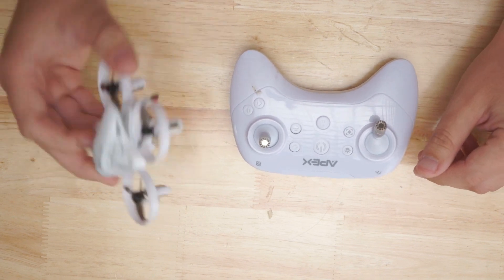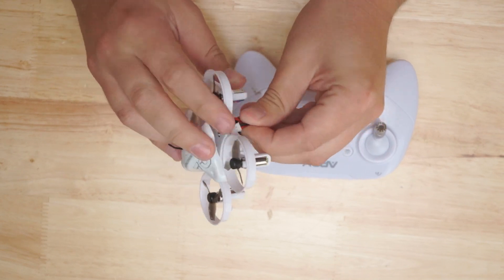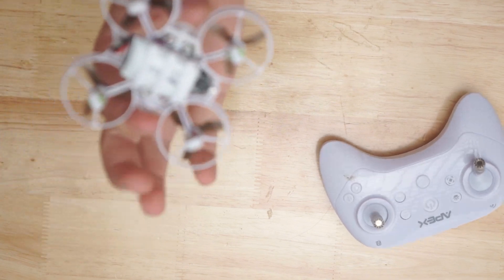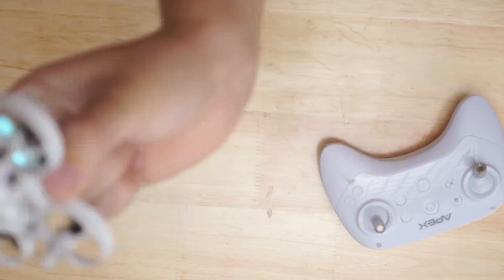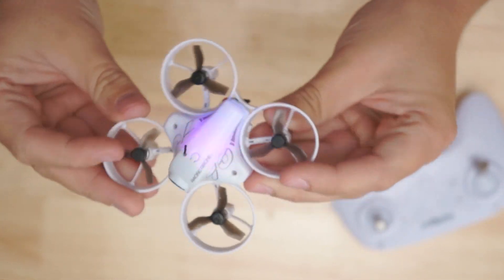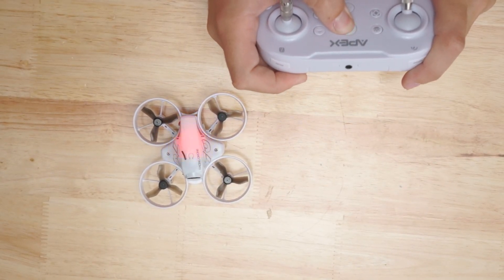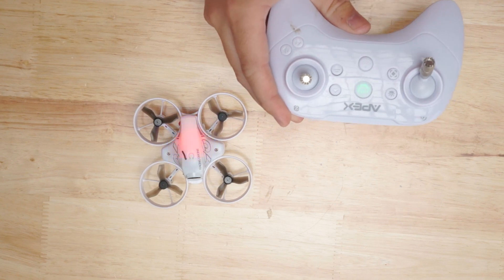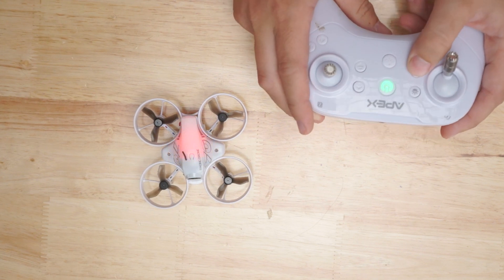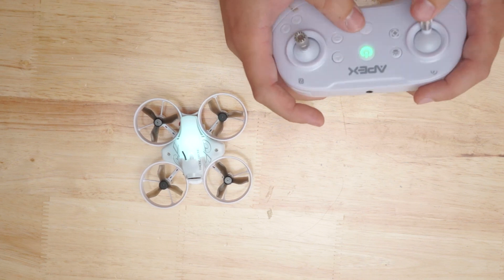If for any reason you need to rebind this, I'll show you how to do it — it's super simple. Take your drone, plug it in, and you want your controller off for this. Put it upside down and shake it until you get the police lights — the blues and reds, like that. Then you're going to power on your transmitter. Give it about a second or two, and then press the little bind button right here. Hold it — and now we are good to go, and you can take off.